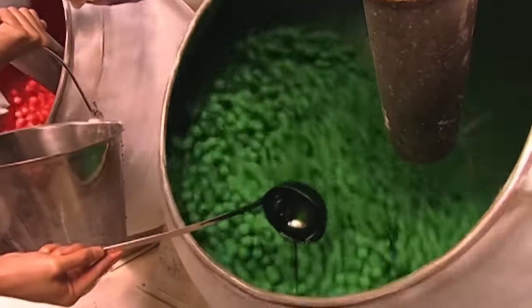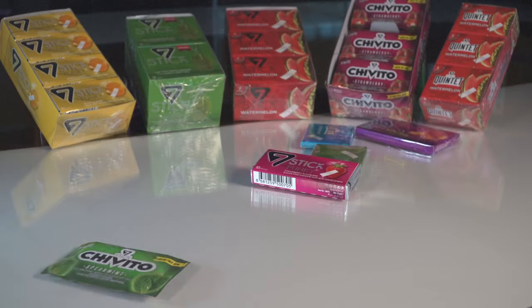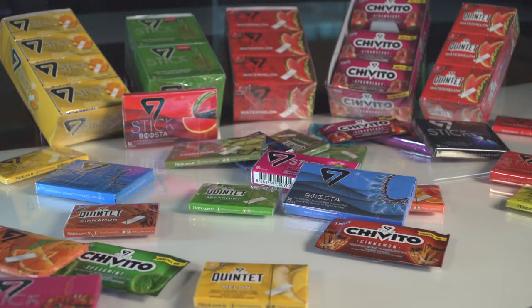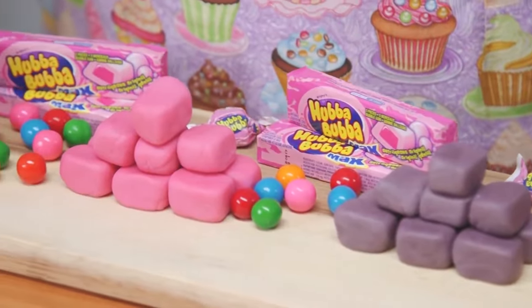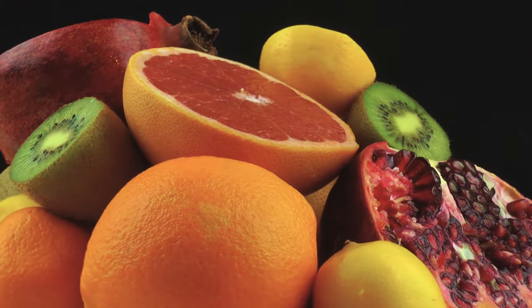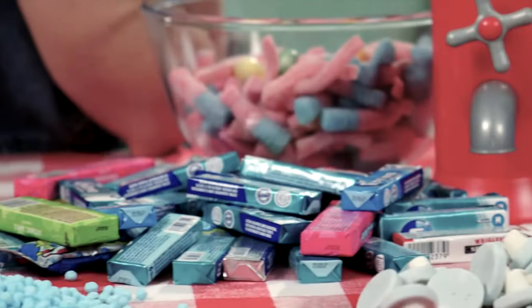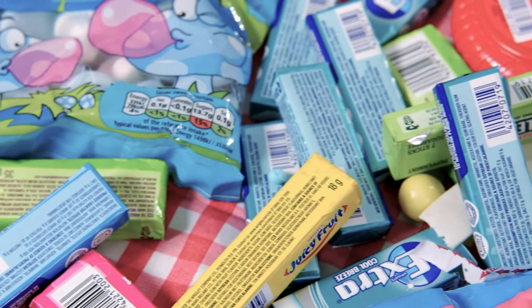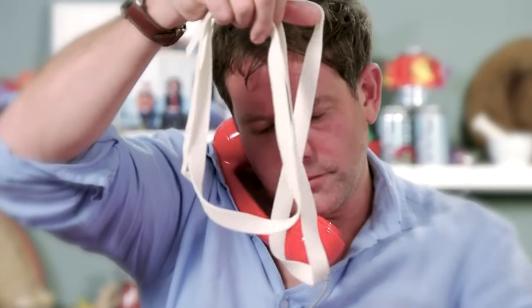Complementing the sweetness, the flavorings give each gum its distinctive taste profile. Both natural and artificial flavorings are used, with ingredients like peppermint oil or wintergreen extract conveying a refreshing, minty taste. Fruit flavors provide tropical taste through distillates from cherry, lemon, orange, or other fruits. And spices like cinnamon or spearmint create warmth or herbal complexity. Finding the right balance of sweetness and flavoring is key to an appetizing gum.